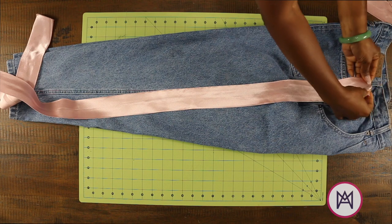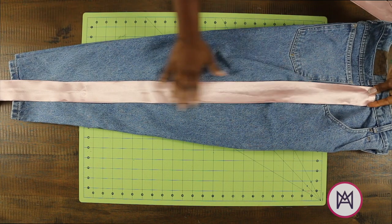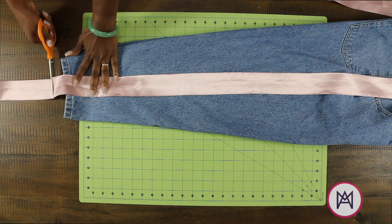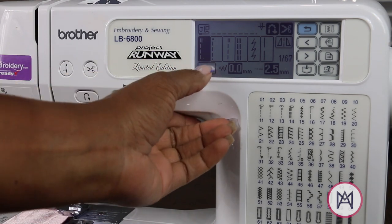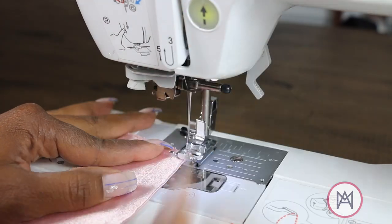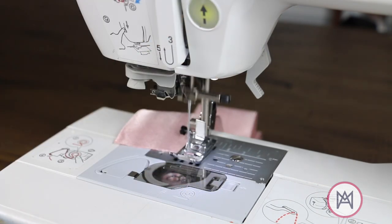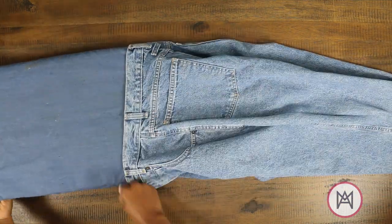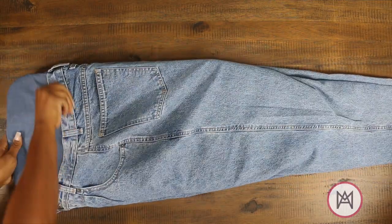I'm going to lay my denim out — we saw that they already fit perfect at the ankle, so I don't need to do any alterations to the denim. Now I'm just measuring out my strips and getting them cut to exactly what I need. For the only sewing we're doing in this video, I am going to change my normal stitch down to a 2.0 versus a 2.5 and do a small stitch on both sides of that ribbon — I want this to look as professional as possible. Another option would be not to stitch it and maybe even rough it up around the edges so it has a little bit of distress.